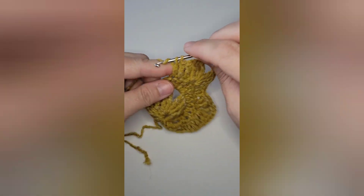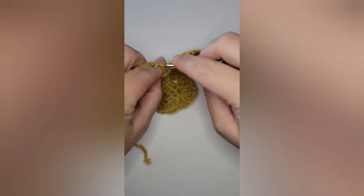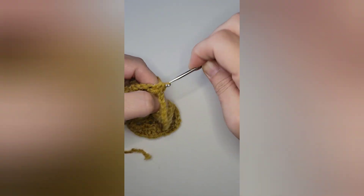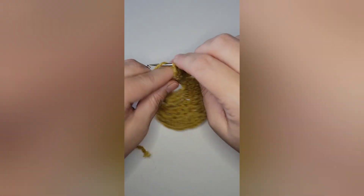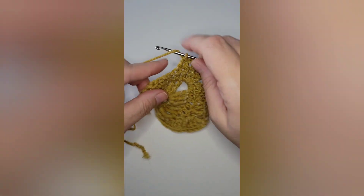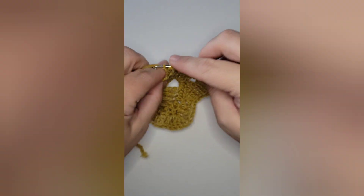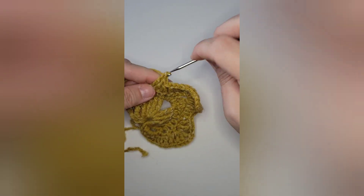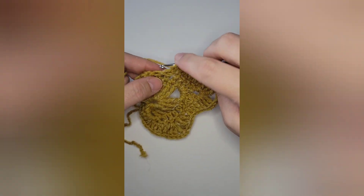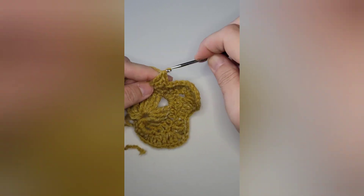Once you get to the stem, slip stitch down the stem just to give it a little bit of thickness. Once you know how to do one side, it mirrors on the opposite side. If you are making a garland, I did not stiffen the back, but I will link a video on how you can stiffen your projects. I wanted my leaf to be natural and wavy, like you would find in nature.